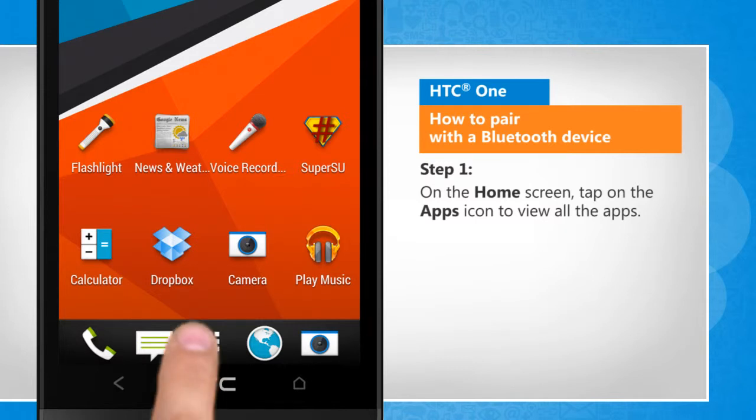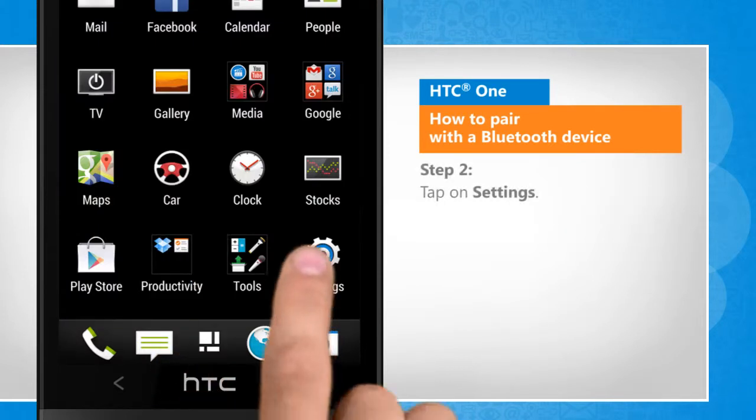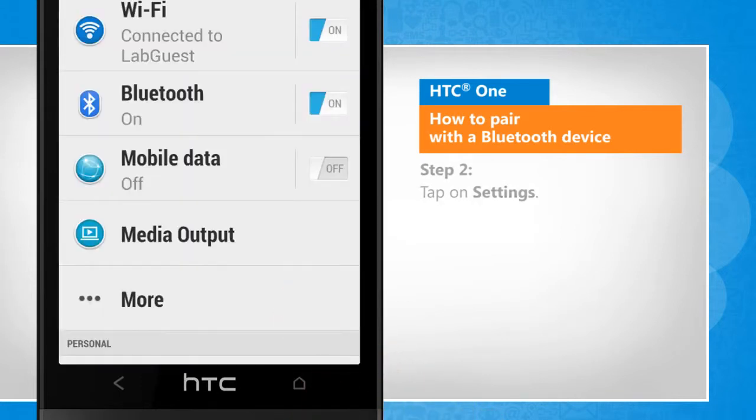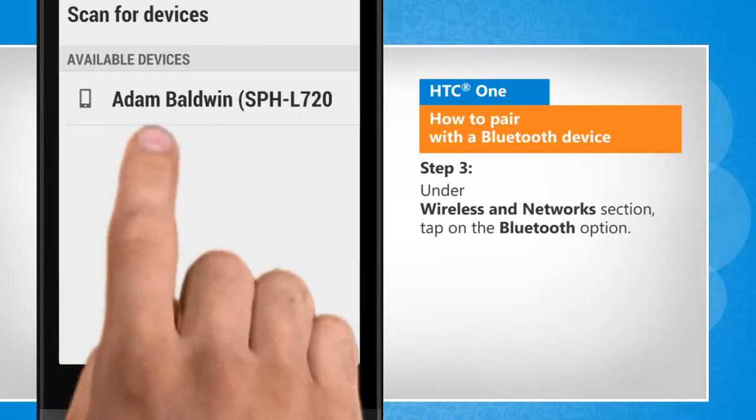On the home screen, tap on the apps icon to view all the apps. Tap on Settings. Under the Wireless and Network section, tap on the Bluetooth option.